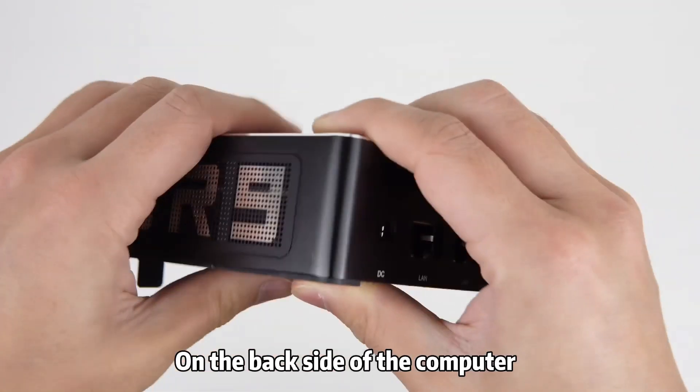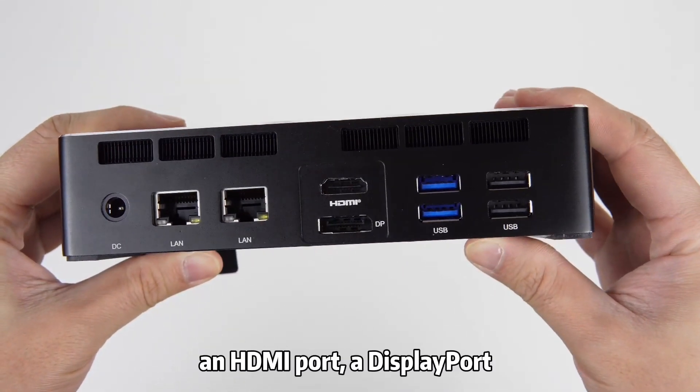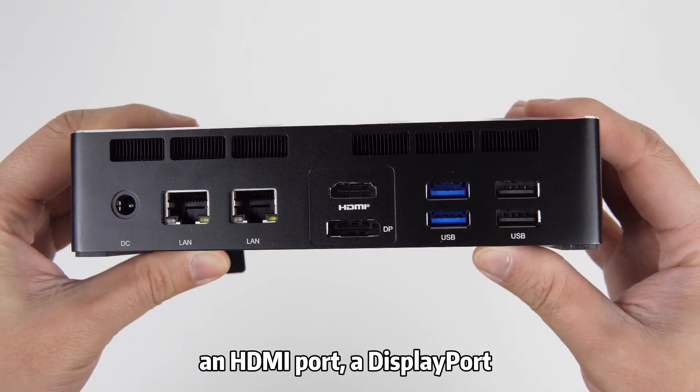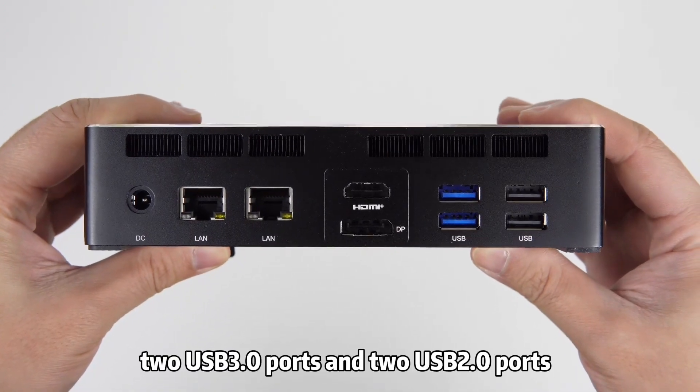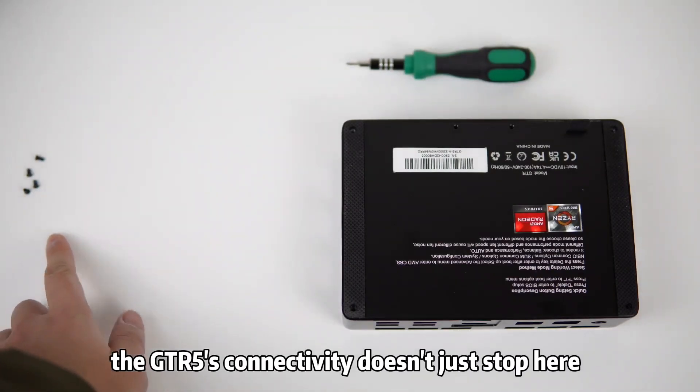On the back side of the computer, you will find a DC-in port, two RJ45 Ethernet jacks, an HDMI port, a DisplayPort, two USB 3 ports, and two USB 2 ports. The GTR5's connectivity doesn't just stop here.